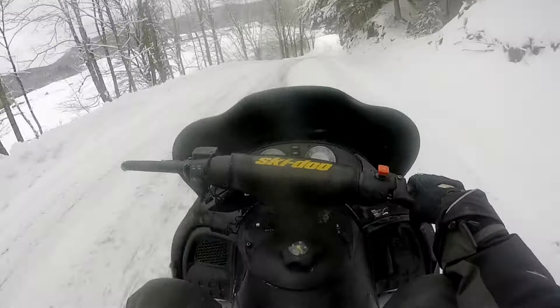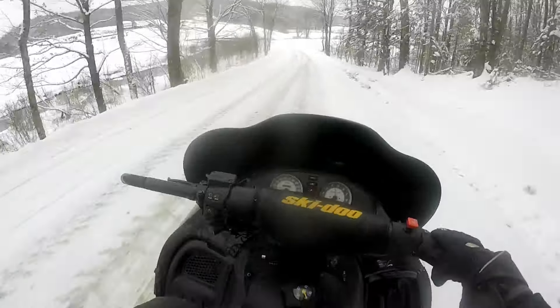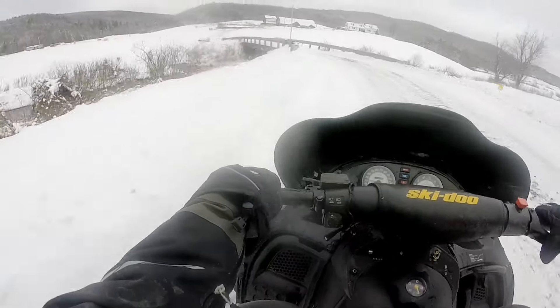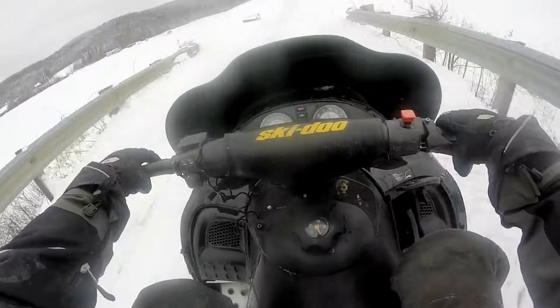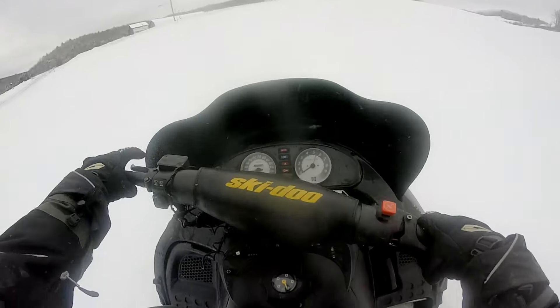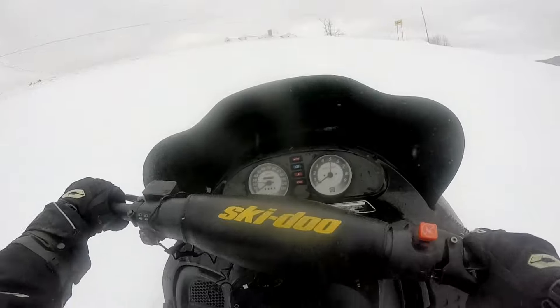It's so good to be back on a sled and working around. I like this sled more than my salt — you believe that? I'm a big fan of the old sleds. You can't forget about these old sleds; these are the ones that paved the way for the newer ones. Before we had rider-forward-style snowmobiles, we had these.